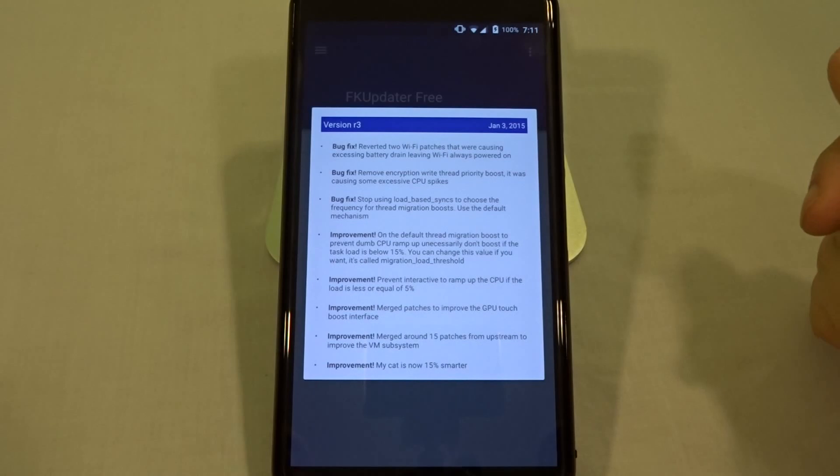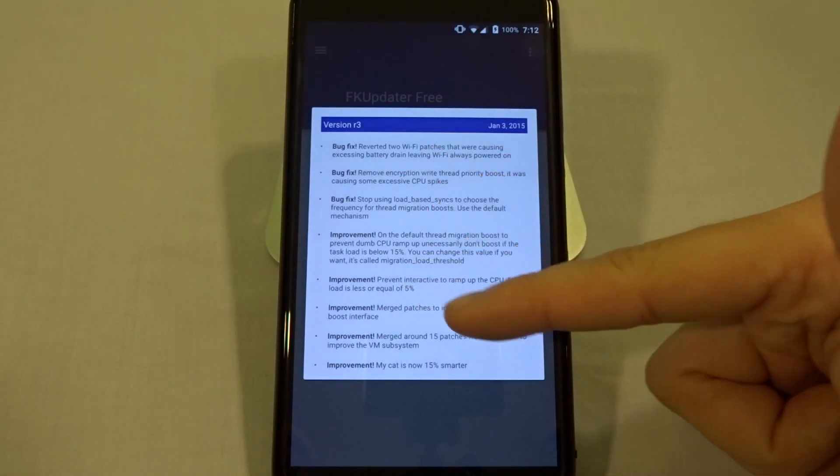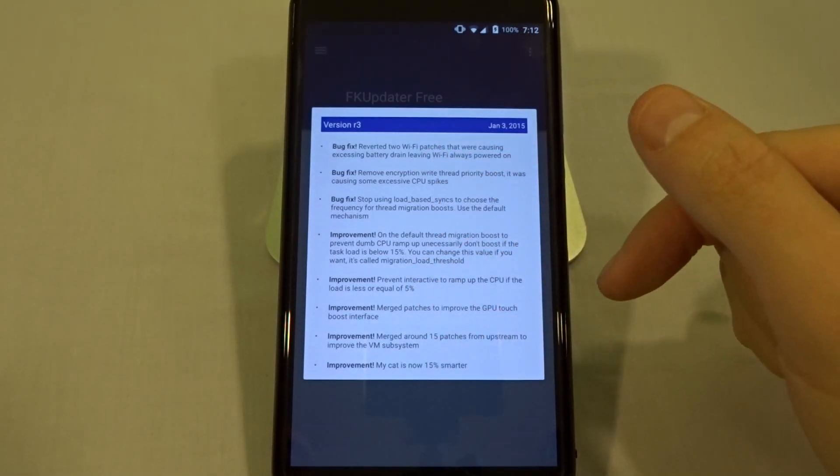There you go — latest version 3.10.40 R3, and you can see the changelog right here: bug fixes, improvements, and 'his cat is now 15% smarter.'